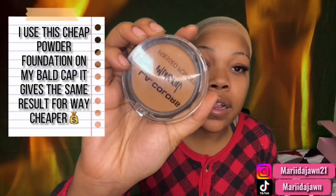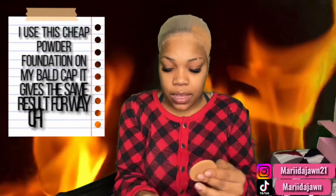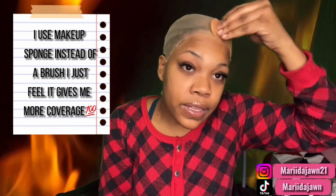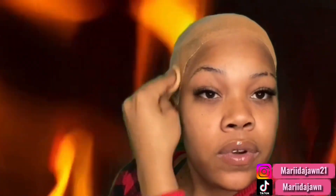Alright, you guys, we're gonna wanna go in with LA Colors makeup in shade Toffee. I just go in — I like to use this because it applies makeup better than my brush. It just makes it blend way more and it gets the job done way faster.